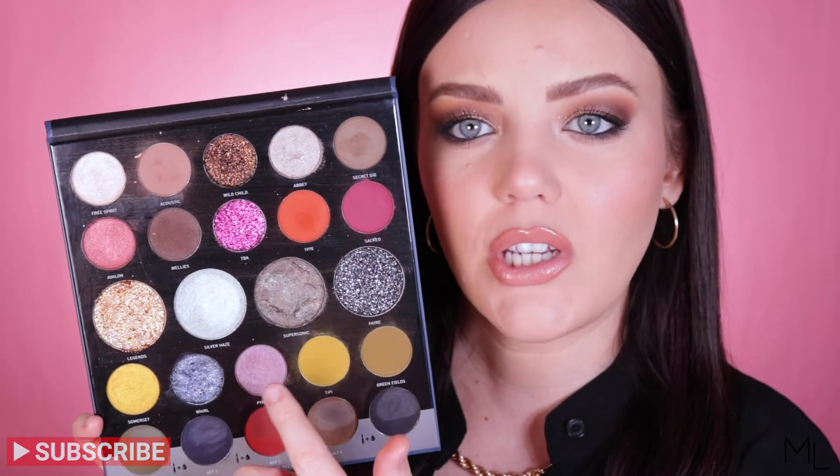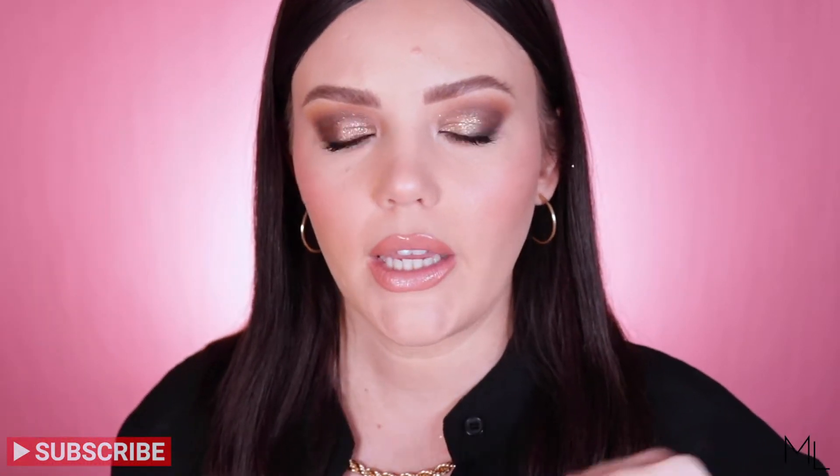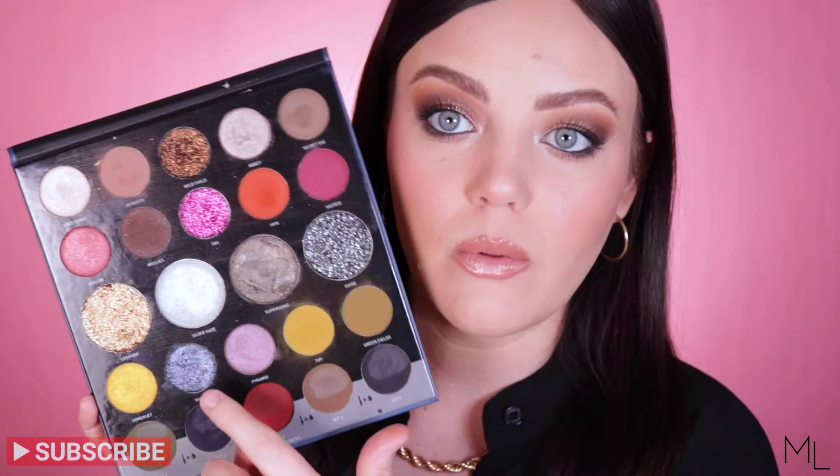You get five kind of traditional metallic-y shimmery shades, and these swatch beautifully and they perform beautifully on the eyes. They're kind of like that traditional Morphe shimmer metallic formula. And then you've got this one here, which is kind of like a mix between a glitter and a metallic and a shimmer — it's a lot chunkier than the other metallics in the palette, but it's not all the way a glitter, and it works really beautifully. I've played with this shade already and it is very, very nice on the eyes.